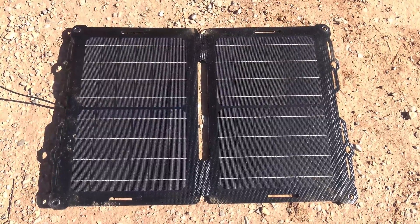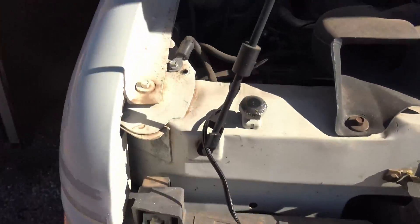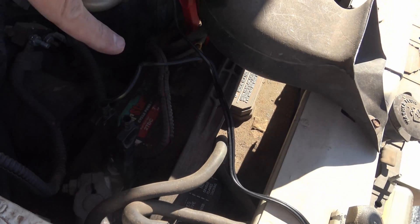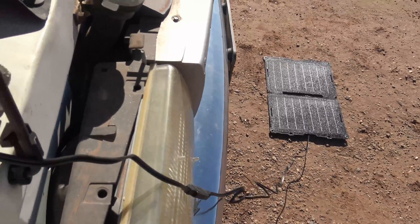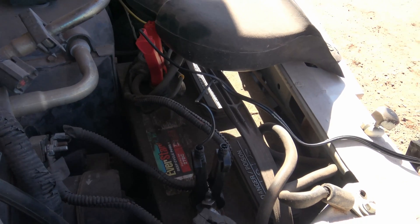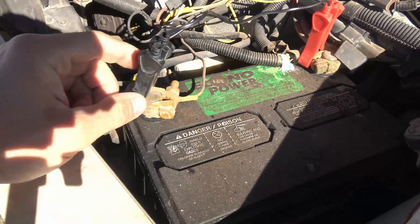Here's another example of using this panel sitting directly on the ground. I have the wires coming up and they are charging the coach battery. This is the RV battery — that's how I can charge my coach battery. Very, very nice. It's just sitting on the ground. Very easy, very simple.